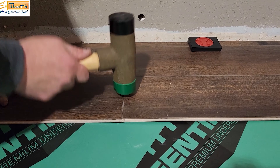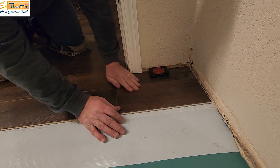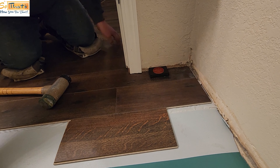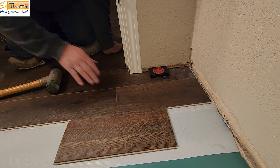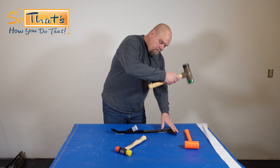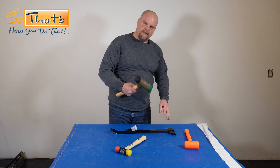Now this big dead blow hammer — you've probably seen me use this in some of my videos. I use this for other things like installing three-quarter-inch solid wood, hitting my nail gun and staple gun when I'm stapling that three-quarter-inch solid down. I also use it for vinyl plank installations, especially when I have a drop-and-lock. One of the things you can have a problem with is getting the joints down on drop-and-locks and having this part break.